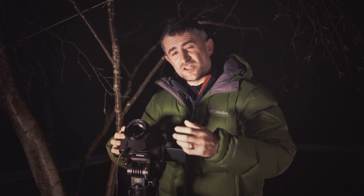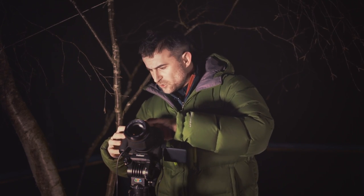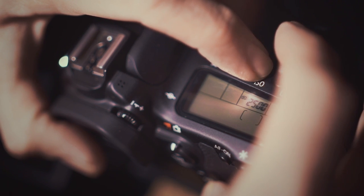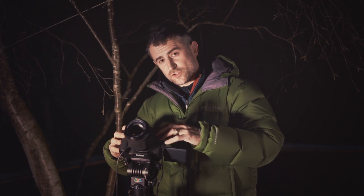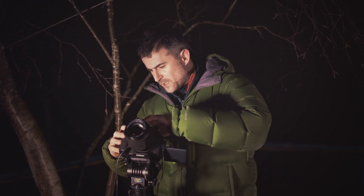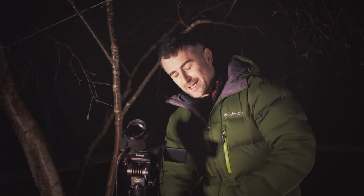We then need to set the ISO to about 3200, or as high as you can set yours to. Then set the aperture as wide as you can — I've got mine on F4; it's not a very fast lens but F4 will be enough. Then take a 10-second exposure.